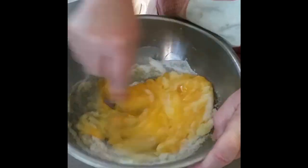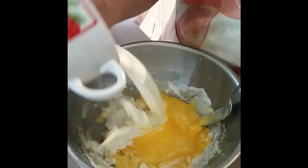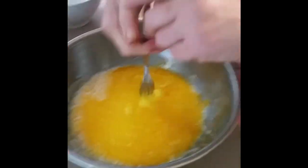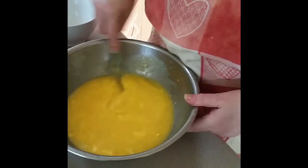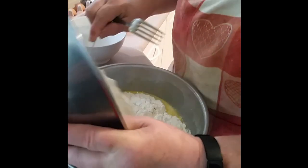I am also going to add the milk and the margarine. I'm going to add margarine otherwise they wouldn't come out nice and soft. Now we're going to add the flour.